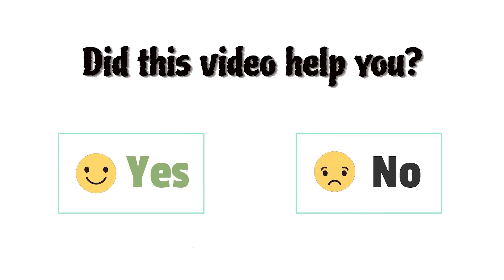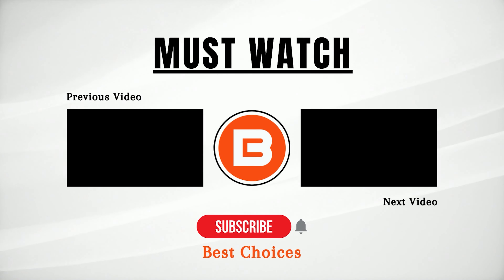Did this video help you? Let's comment below, yes or no. We'll see you guys next time. Bye.